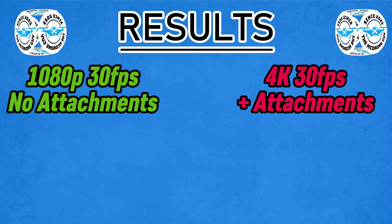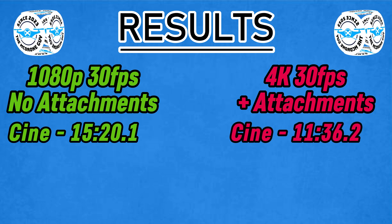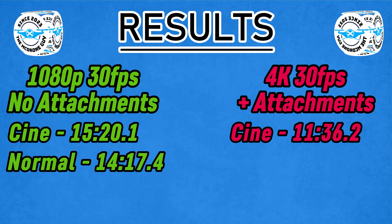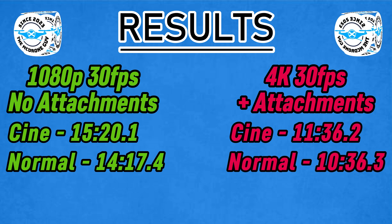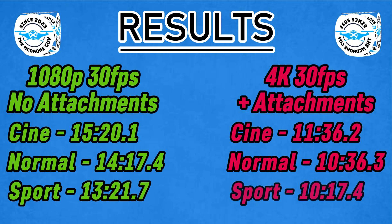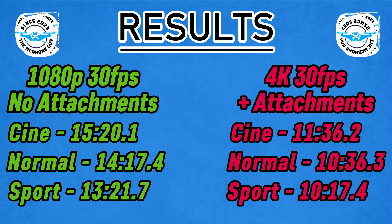Comparing the results: 1080p 30fps with no attachments — Cine mode 15 minutes 20 versus 11 minutes 36 with 4K 30 plus attachments. In Normal mode: 14 minutes 17 at 1080p versus 10 minutes 36 at 4K 30. In Sports mode: 13 minutes 21 at 1080p against 10 minutes 17 at 4K 30. So a fair difference — three-plus minutes in each mode.